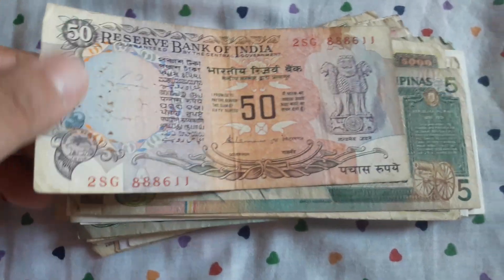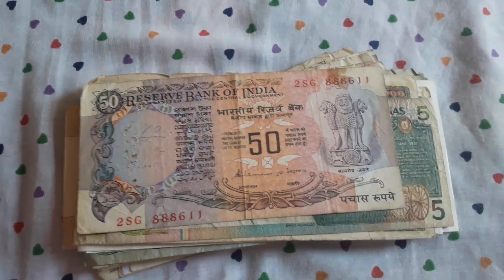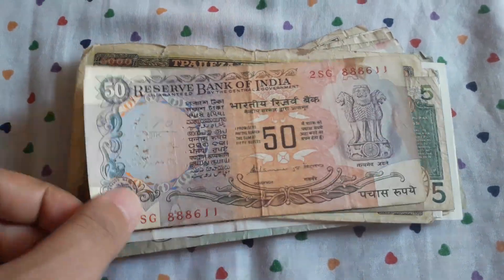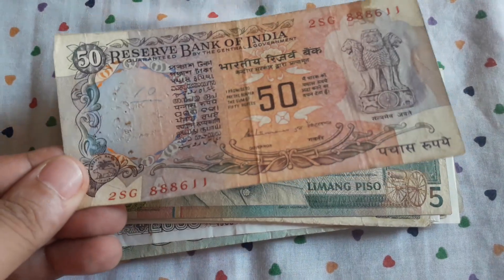We have a beautiful 50 rupees from India. I collect some old Indian banknotes, but I think this will go back to eBay.